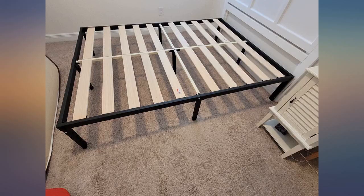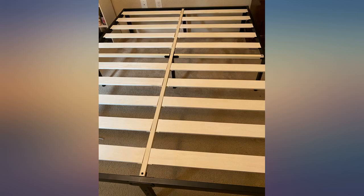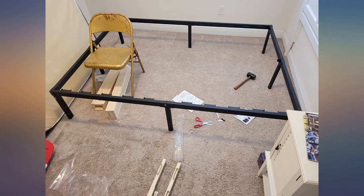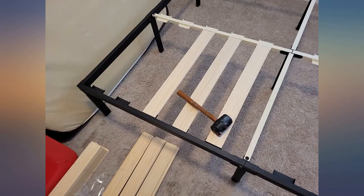Be careful when you put this together. The directions don't mention it, but you want the pieces that have holes in them at the head of the bed so you can bolt on a headboard if you wish. We ended up with legs with holes in them at the foot of the bed and the cross beam at the head of the bed, so we had to take it apart and redo it. But now it works perfectly.